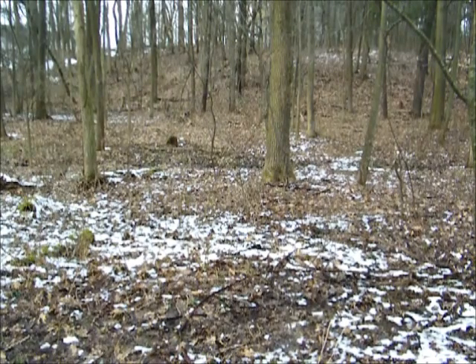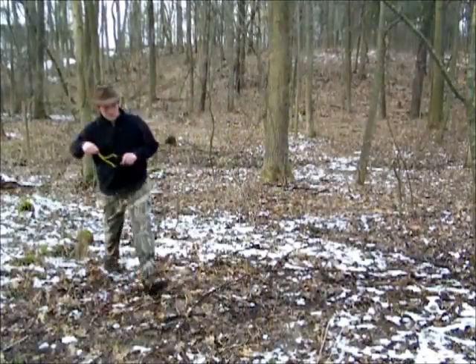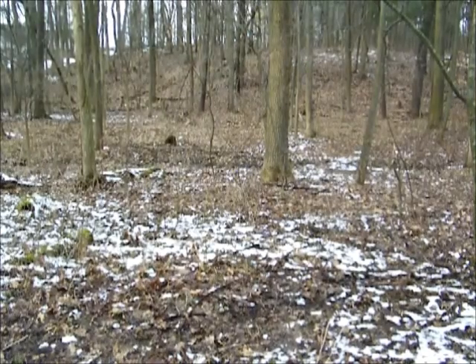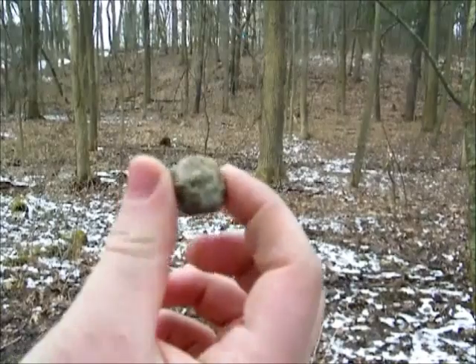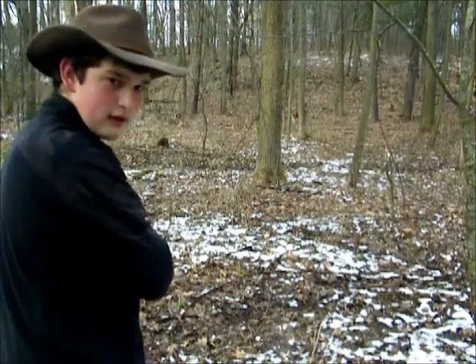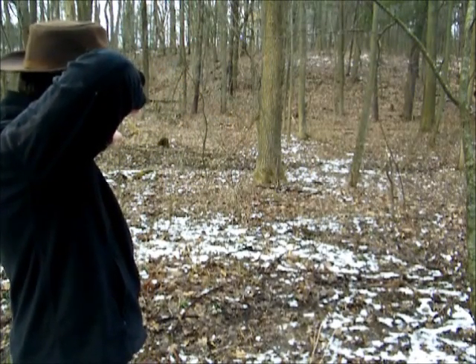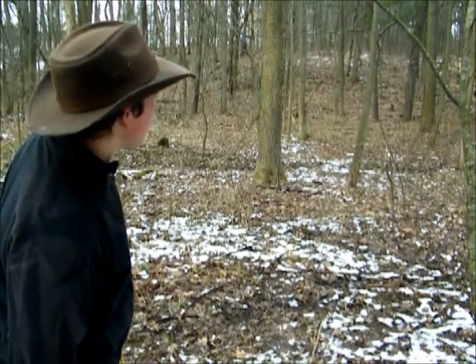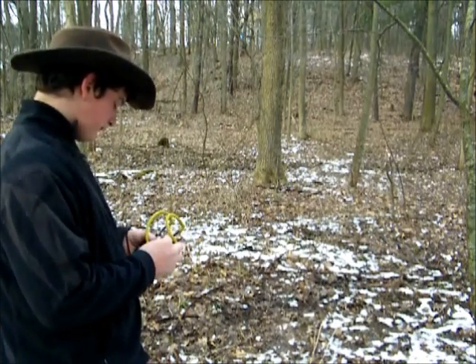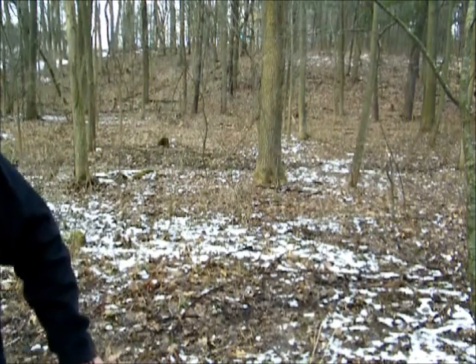We found our first target — this stump right here. I'm roughly 15 yards away, which is a pretty substantial shot. I have a river stone, pretty round but not perfectly so. I'll shoot one shot — I put the top prong of the slingshot on the target and aimed below it. I missed. So I'll shoot one more, aiming a little above it — got it. Now I'll do a shot zoomed in.